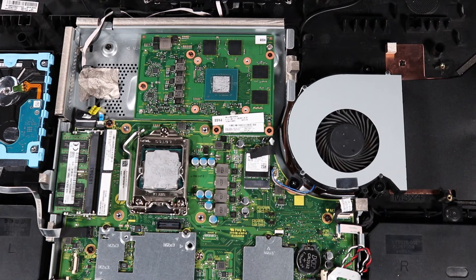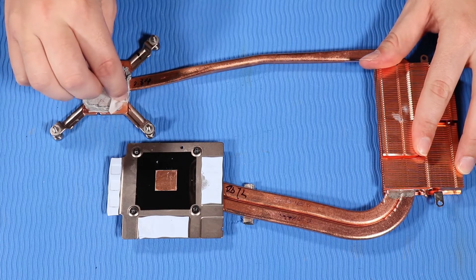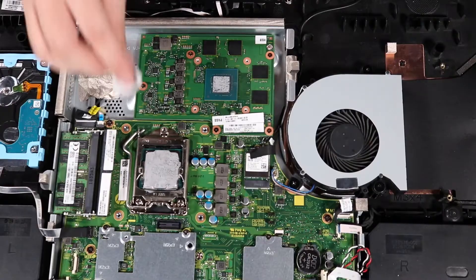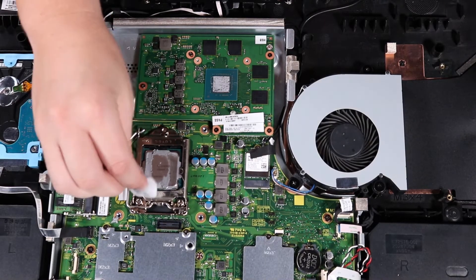Replacement. Note: before replacing the heatsink, the thermal grease should be replaced. The thermal grease should be replaced every time the heatsink is removed. Use alcohol on a soft cloth or an alcohol swab to clean all thermal grease off of the heatsink, processor, and graphics processing unit.